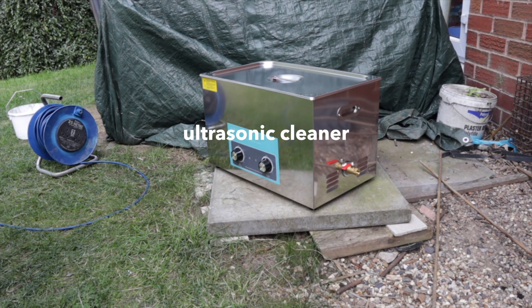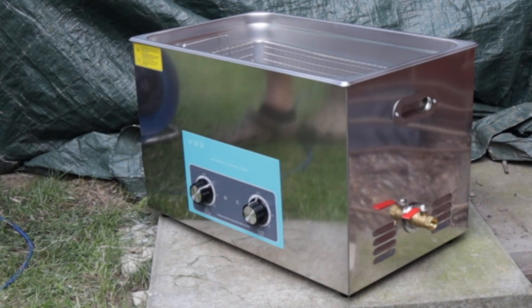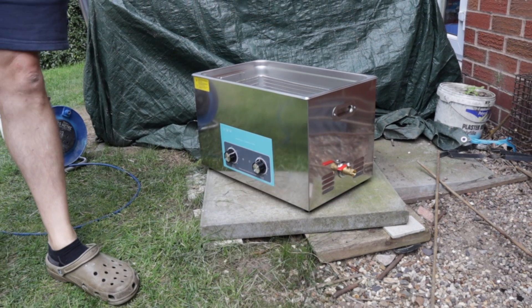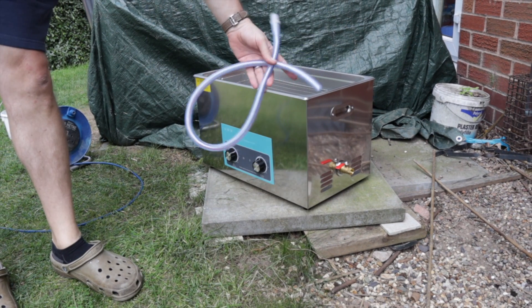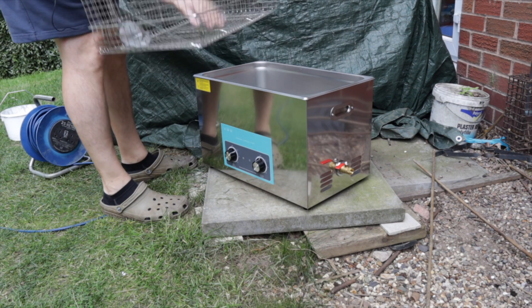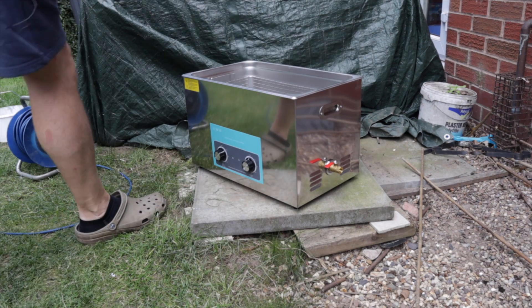Quick review on an ultrasonic cleaner. This one here is a 30-litre unit. With this you get a hose to drain off later, a power supply, a wire basket for placing your items in, and some water.